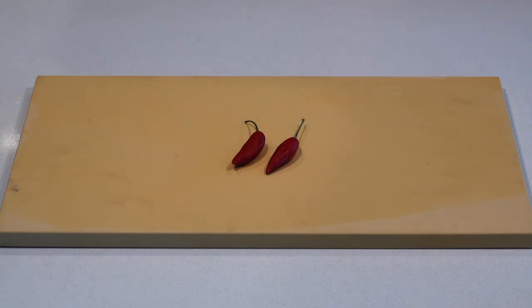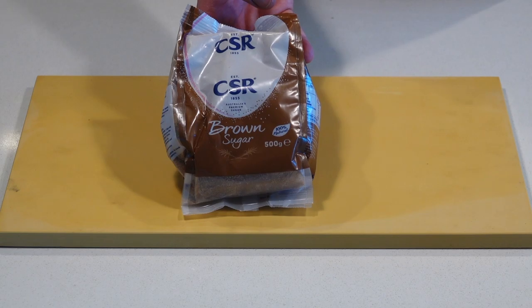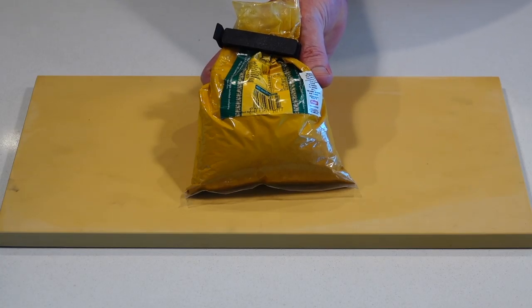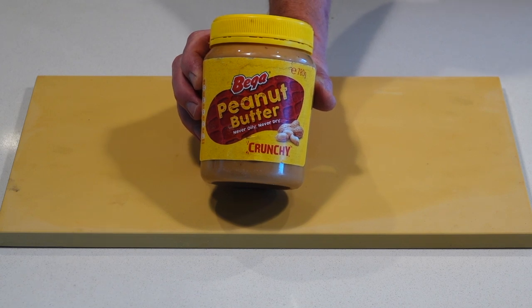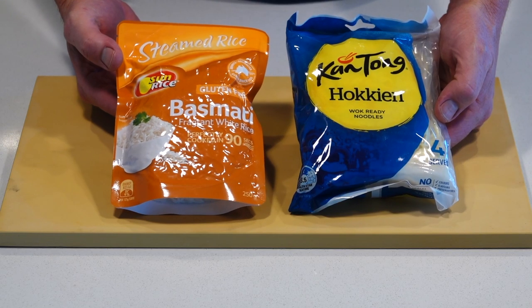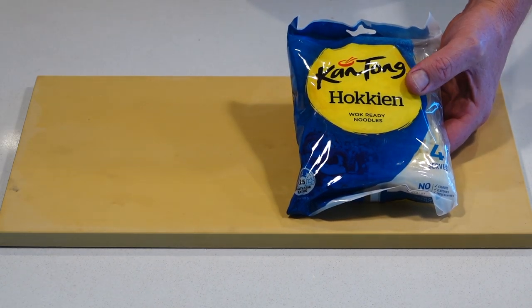A couple of bird's eye chillies, soy and honey sauce, some brown sugar, turmeric, some garlic, some crunchy peanut butter, and coconut milk. You can serve it with rice or noodles — today I'm going to be using the hock noodles.